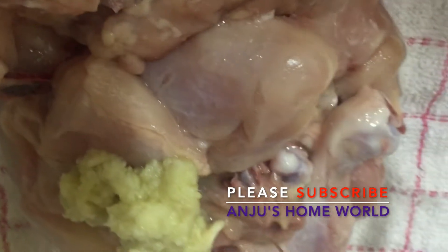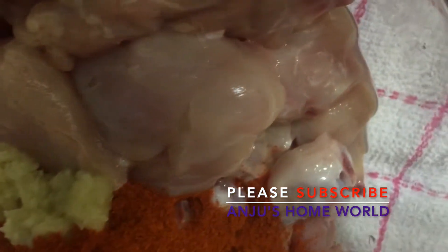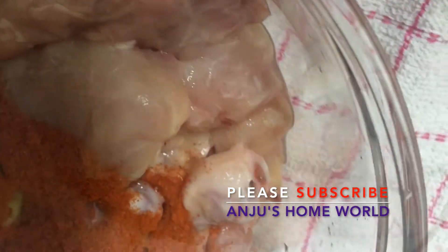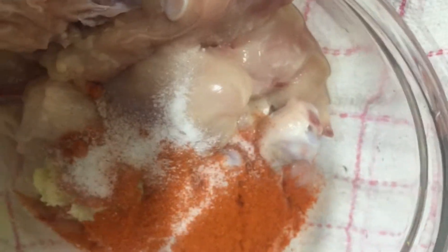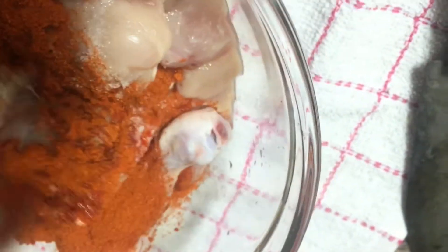This chicken has a reddish color. I will add 3 tablespoons of Kashmiri chili powder and marinate the chicken in the fridge.